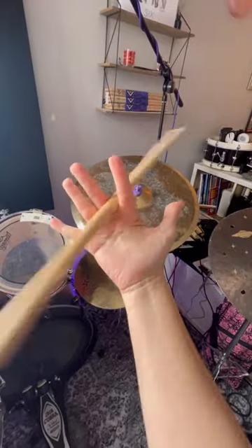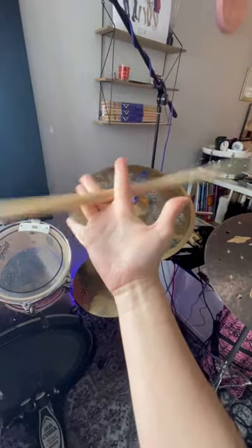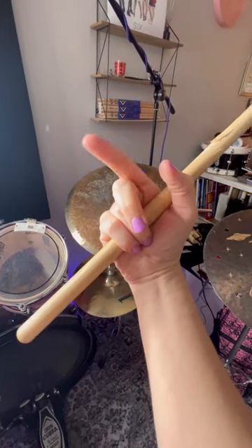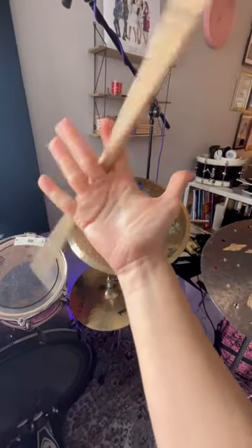Once you've got it going side to side, you're on to a winner, because then you can start edging it round, guiding it round with that first finger. Can you see how my first finger is kind of going in a circular motion? That is guiding the stick around like that.